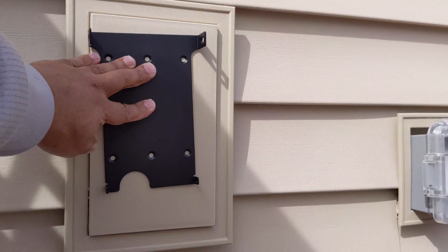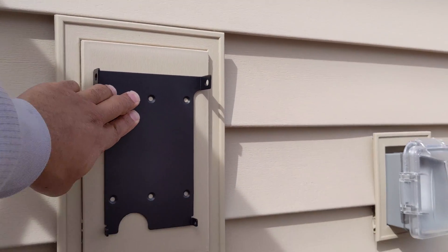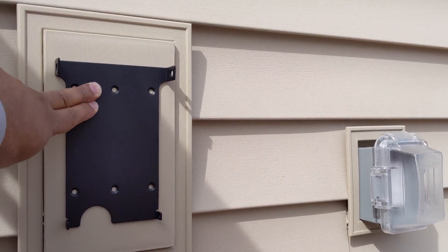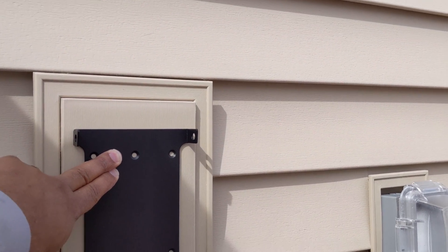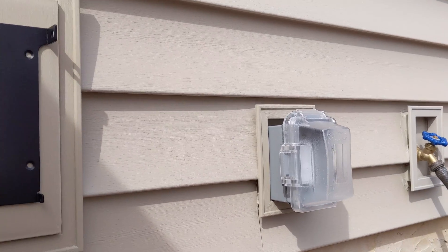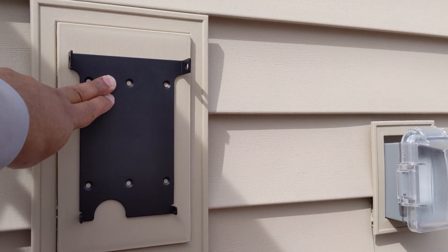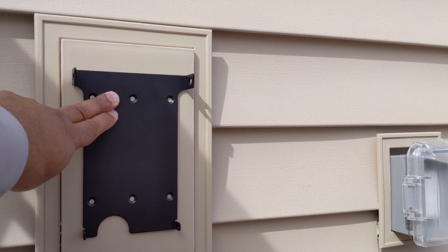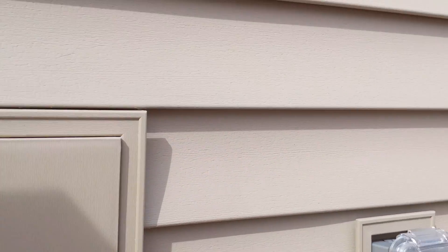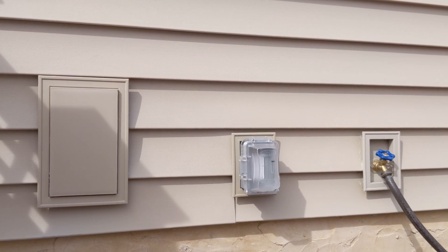This is the future location of my Tesla charger — this is how I have to start, and the mounting plate goes right here. Stay tuned for the next installment of this video series where I'll be mounting the plate for the Tesla charger, drilling the hole, and getting everything mounted. Subscribe to the channel and you'll see that happen in the next video.